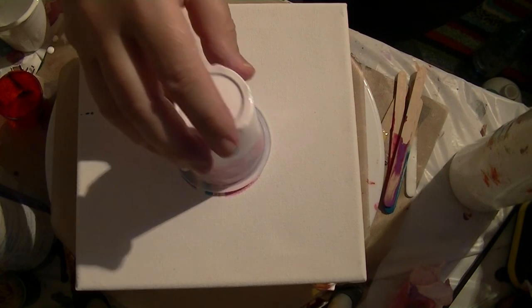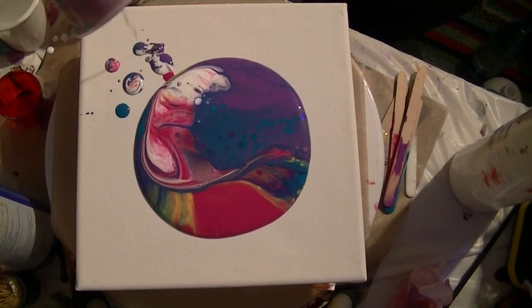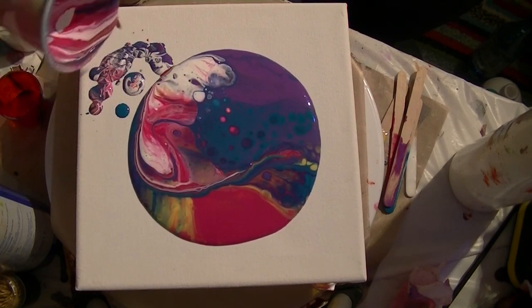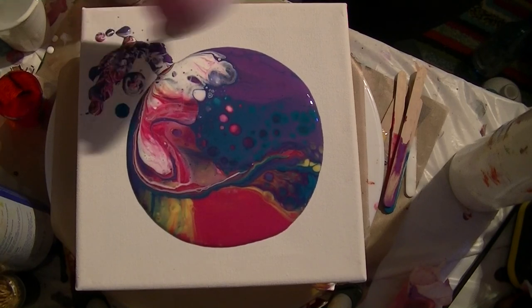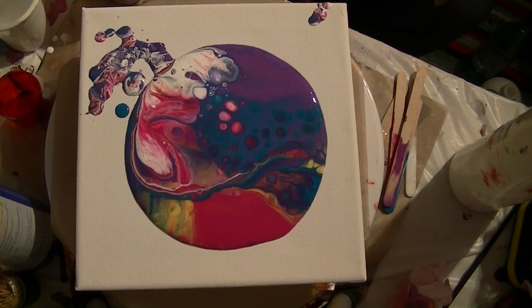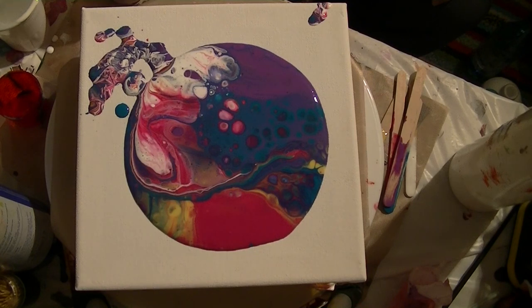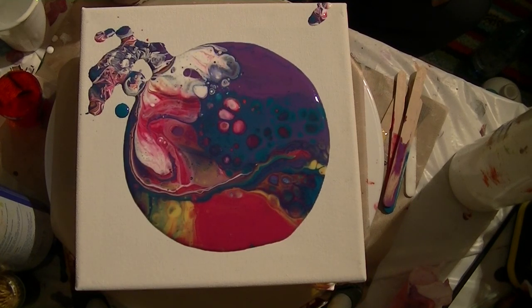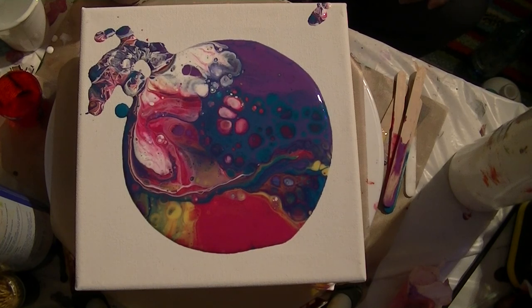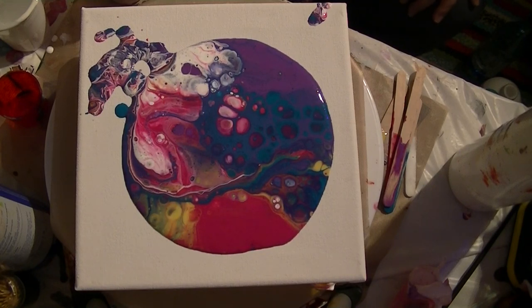There goes nothing. Very thick — as I expected, it's much thicker than I expected. I'm going to have to put more water in. The two Floatrol to one water and one paint doesn't work. It's more like two Floatrol, two water, and one paint. But I'm getting some good results on this one.